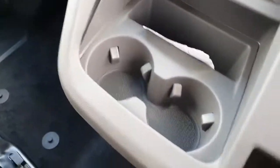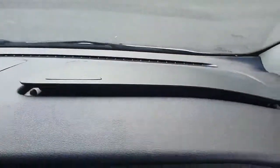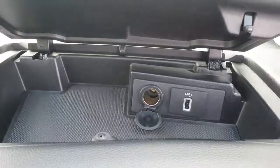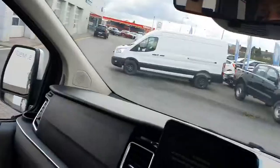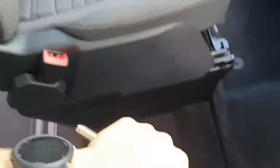Two little cup holders in here, a little storage compartment just in there, another compartment for your USB charger, a little space here for your sunglasses, a manual handbrake, and an armrest as well which makes the drive pretty comfortable.